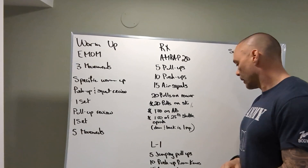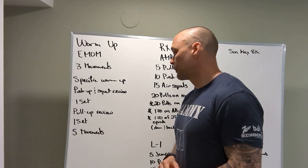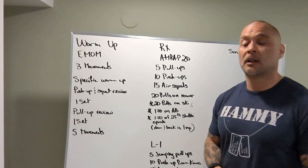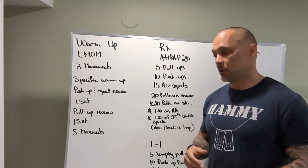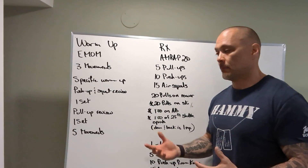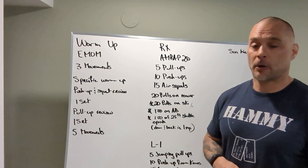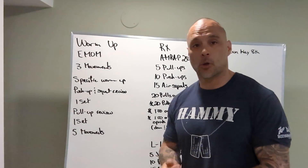All right guys, that is our day in a nutshell — have some fun with it, go hard. This is part of our MRF. We're doing MRF at the end of the month, so this is part of getting ready for MRF and getting those movements down. Enjoy yourself, happy Sunday — we'll see you tomorrow.